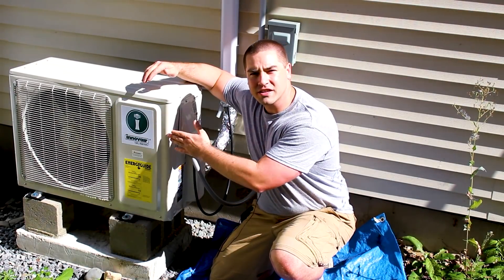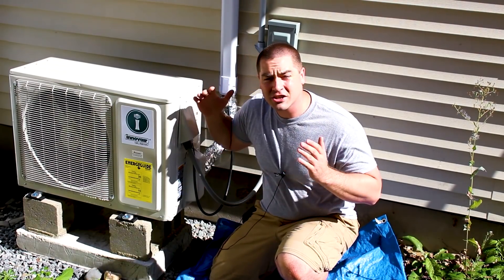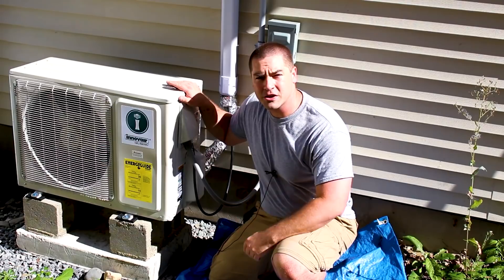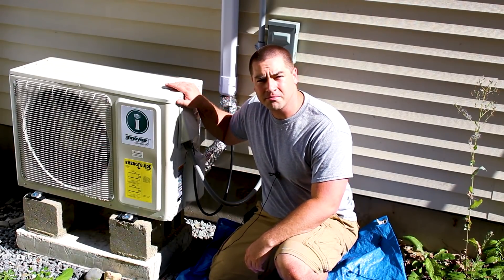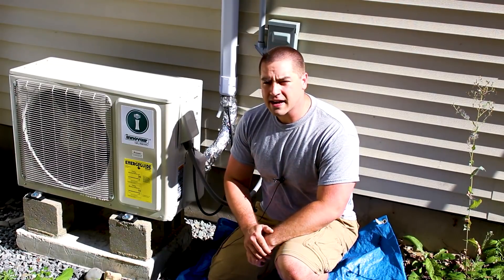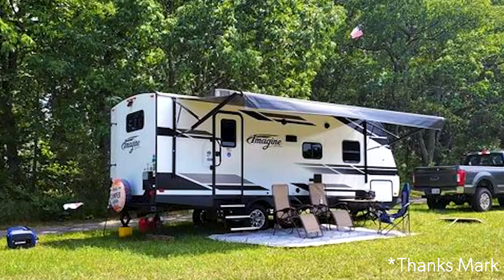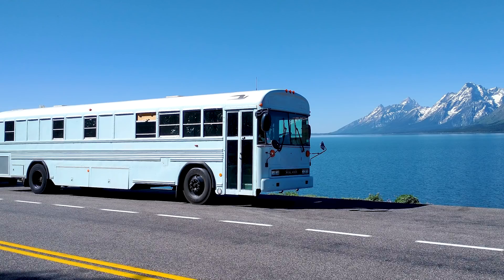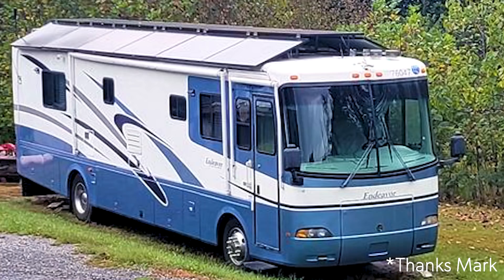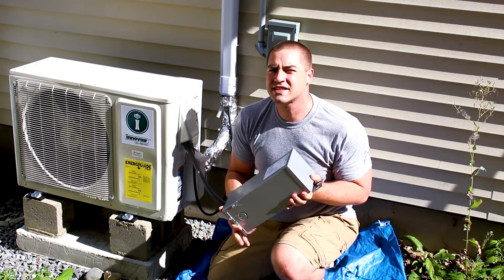Earlier this summer I installed a mini split heat pump. It's been air conditioning this garage and it's been working really well — it surprised me at just how efficient it's been running. But since that video I've received a ton of questions asking: can I install a mini split in my RV, school bus conversion, tiny house, or trailer? The answer is yes, but you're going to need one thing.